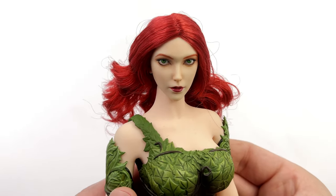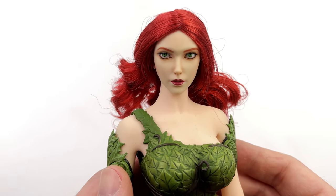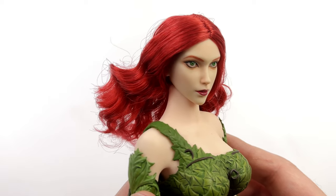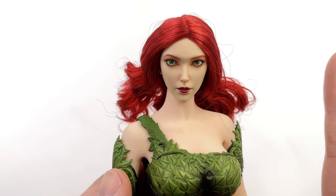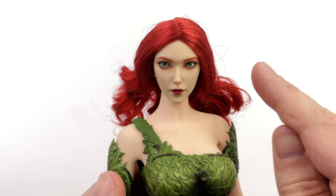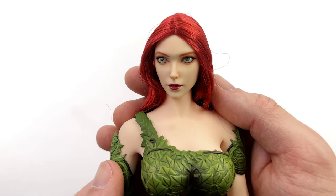Up close, kicking things off with the head sculpt: I like it, but I don't know how much of that is just that we've been starved for 1/6th scale villains and now that we finally have this Poison Ivy I kinda like it by default. The sculpt is soft, the skin is very smooth, there is pretty much no skin texture whatsoever. On camera her head sculpt looks like a slightly greener tinge compared to the body, but in person it's not a huge deal — the colour match looks way better in hand than on camera. I like the really vibrant red for the rooted hair, although there's a lot of it so you will have to do some futzing — maybe use some product to tame it down and get it to sit in place.